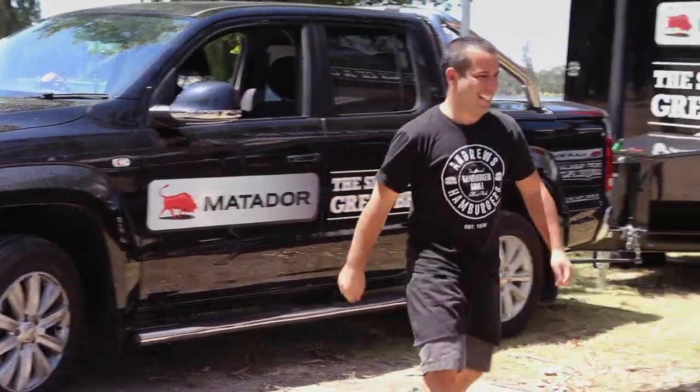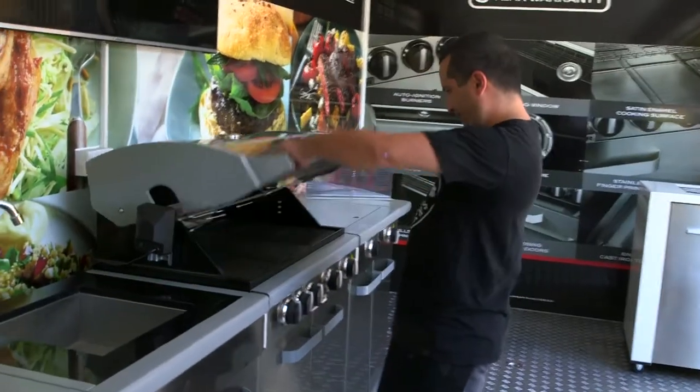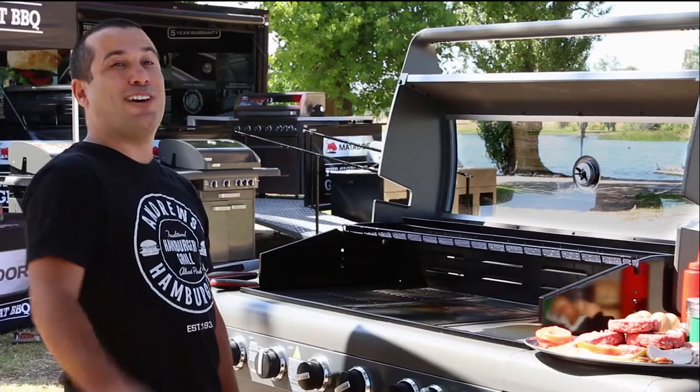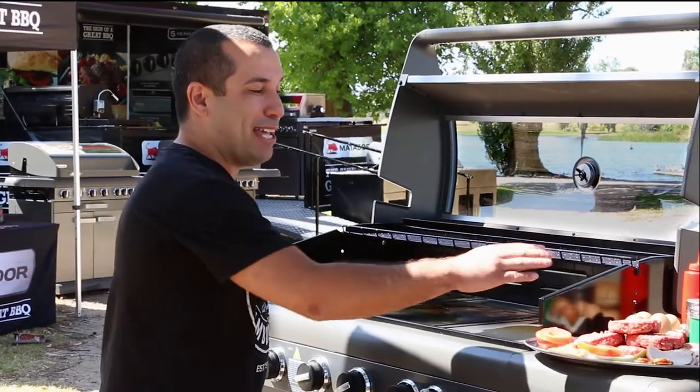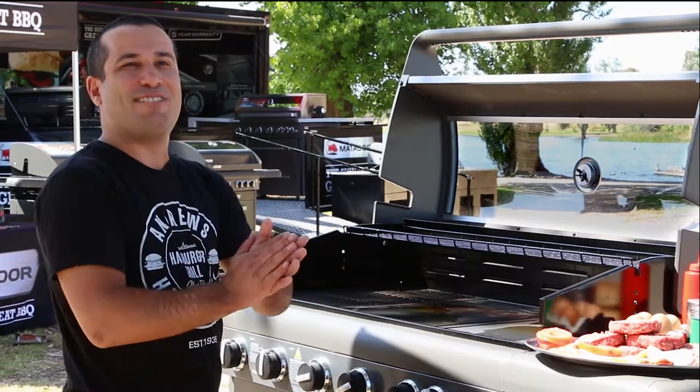I'm really excited about taking what we do here at Andrew's Hamburgers in Elbert Park and trying it on a Matador barbecue. Today we're cooking the Andrew's hamburger with the lot — we've got our beef, our bacon, our cheese, our onions, lettuce and tomato. We're ready to rock and roll.